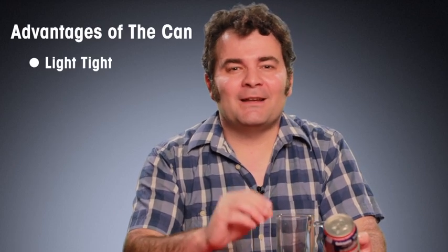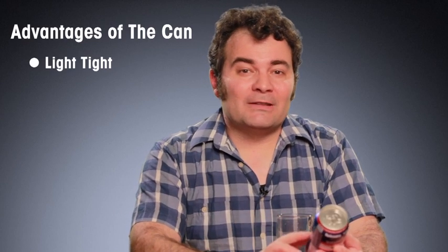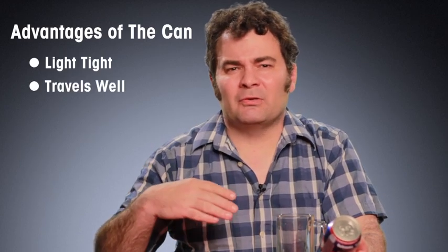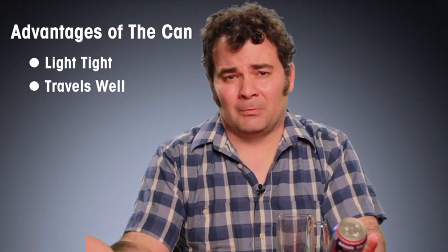Let's talk about the advantages of a can. One of the advantages is there's no light that gets in. Light can be very bad for the beer as it gets older. Another advantage is it travels well, like when you're fishing, camping, or even just traveling to a hotel and you want to go by the pool — you can't really bring a bottle by the pool. So cans work really well for that. There are some really nice things I like about cans.